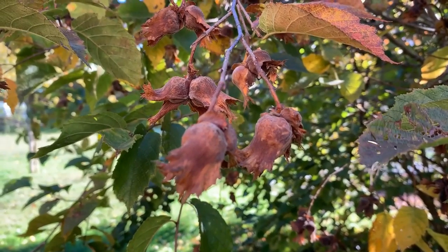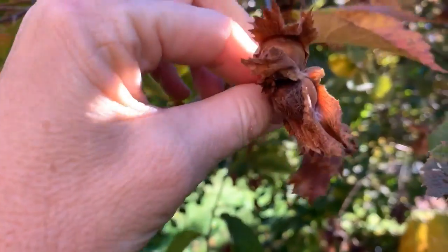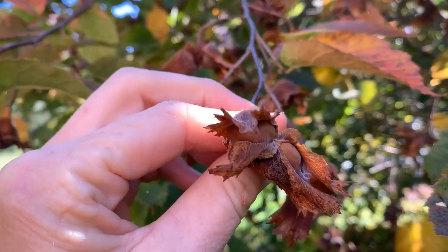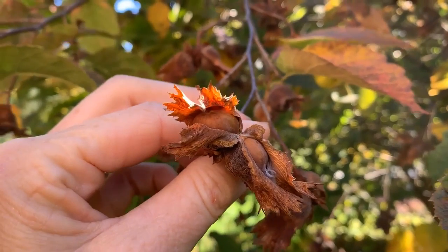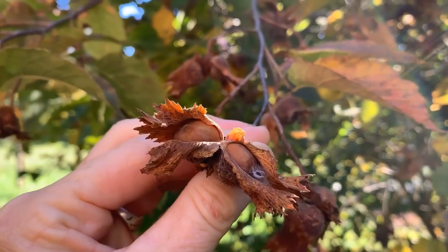This is a close-up look at the hazelnuts themselves. You can see that each nut has turned brown — you harvest them after they turn brown like this. They look like they have a little beak, but there's a whole other variety called beaked hazelnuts that are very rare. These are just the original American hazelnut.